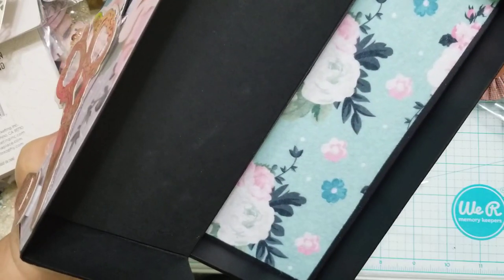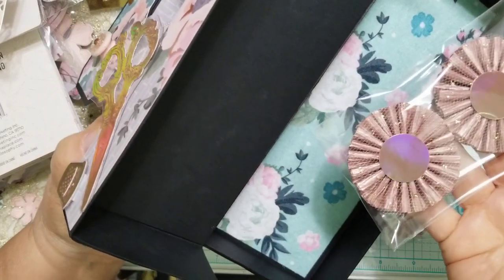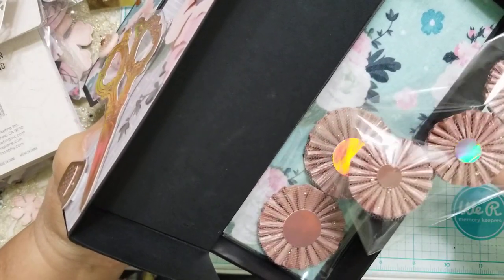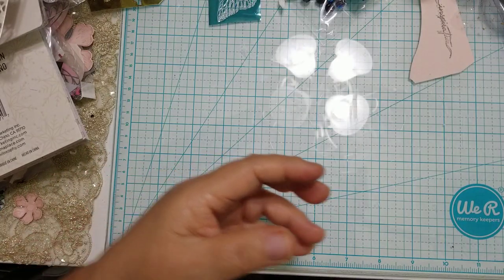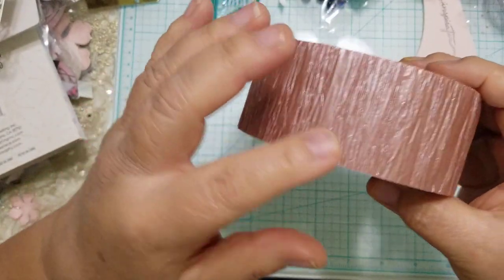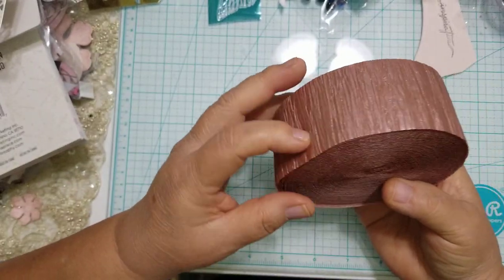I've been making embellishments to go inside the box, including rosettes from this beautiful rose gold crepe paper. I made medium ones and tiny ones — the piece that comes off the larger rosettes gets stitched into smaller rosettes too. The rose gold crepe paper has a gorgeous sheen and is very pretty.